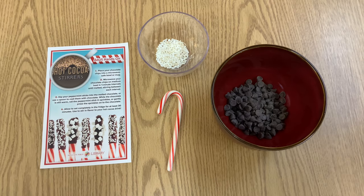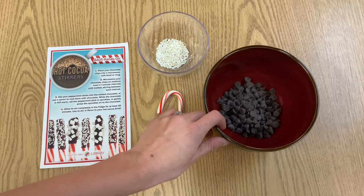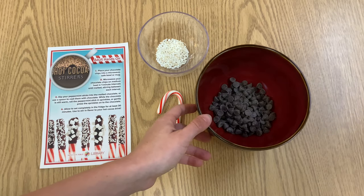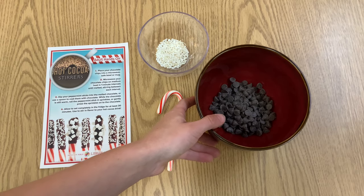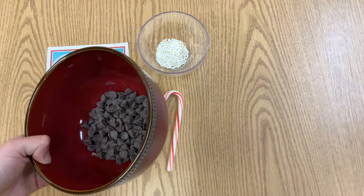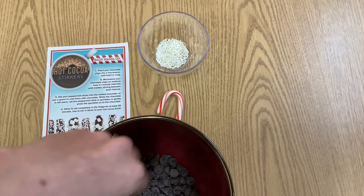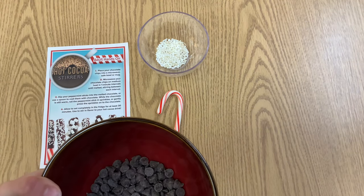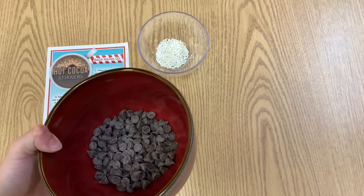Your first step is to place your chocolate chips into a microwave safe bowl or mug — I'm going to use a bowl today. Microwave your chocolate chips on medium heat in one minute intervals until melted, making sure to stir in between each minute until you have a nice smooth consistency. I'm going to melt my chocolate chips and I'll be right back.